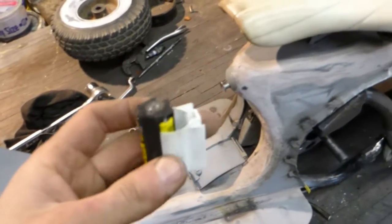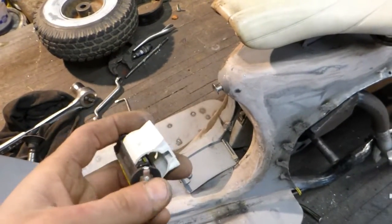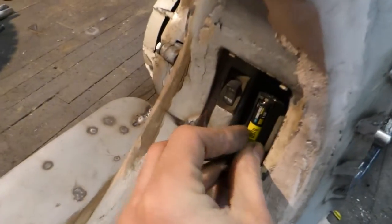The battery box — I got that all done. I'm just going to clamp the batteries in like this and solder the wires on the end there, and I'll screw it in there like that.